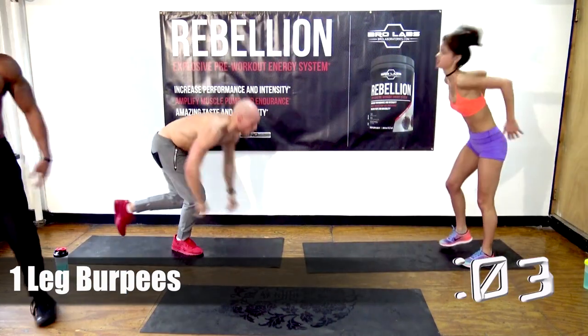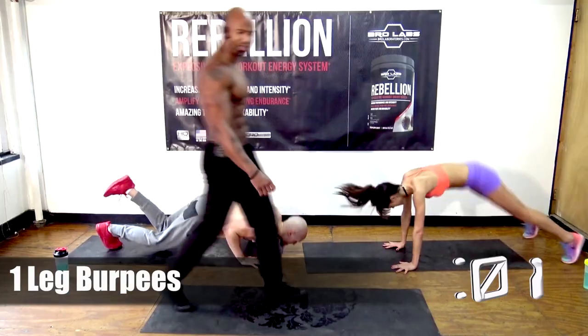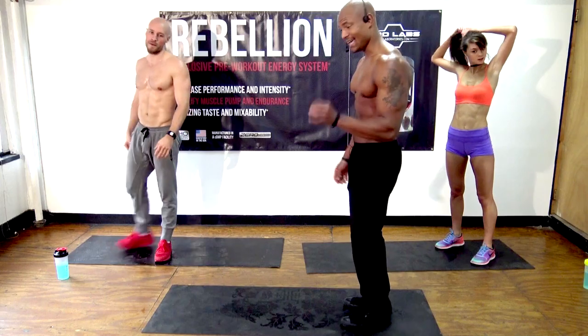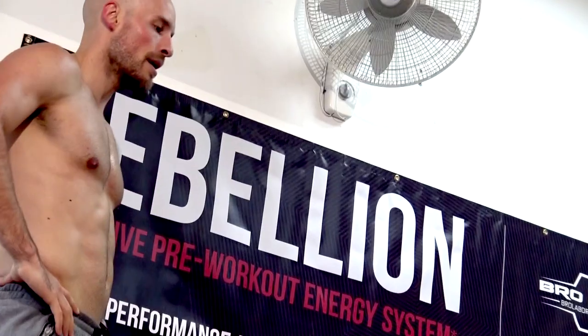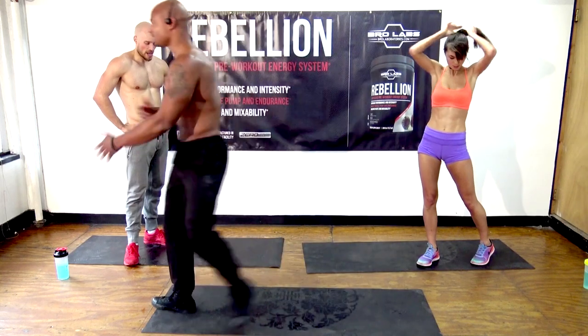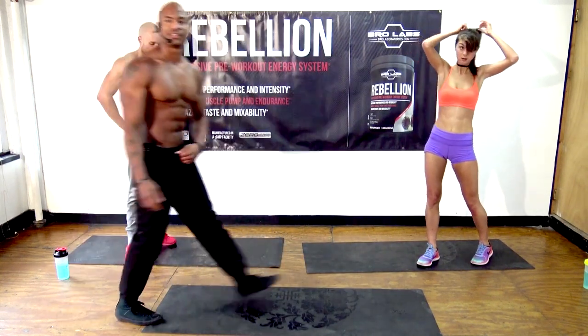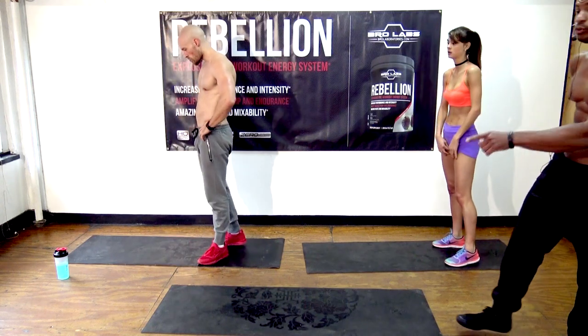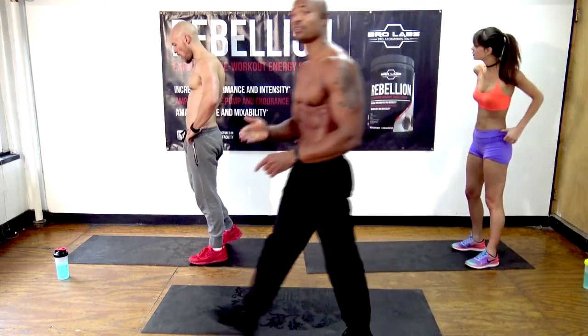I've been thinking about doing a 100-burpee-a-day challenge — what do you guys think of that? Now we're going to do the same thing on the other leg, and if you weren't switching legs then just do another set of burpees. BroLaboratories.com slash transformation — you too can look ripped and shredded.